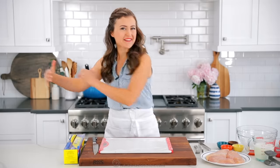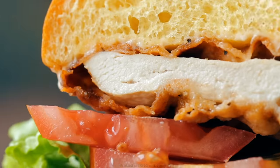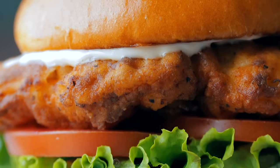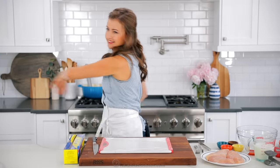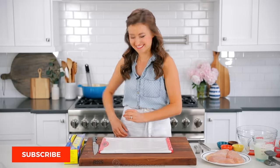Hey everyone, it's Natasha of natashaskitchen.com and today I'm gonna show you how to make crispy chicken sandwiches. These are crispy on the outside and so juicy inside. I love these even more than going out and homemade is just always better. I think these are gonna become a new favorite — wait until you see the batter we use. It's so good. All right, let's get started.